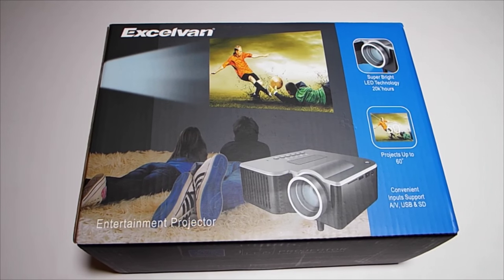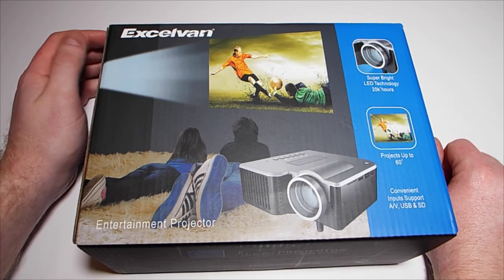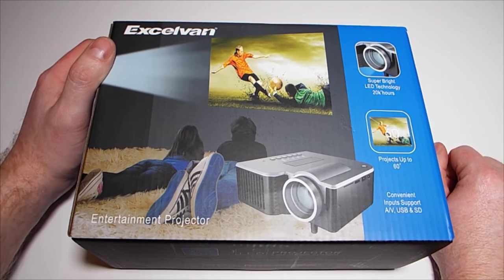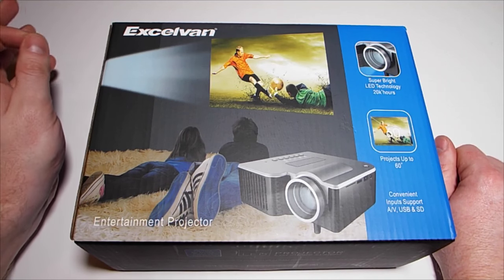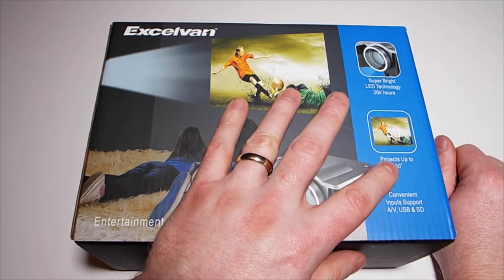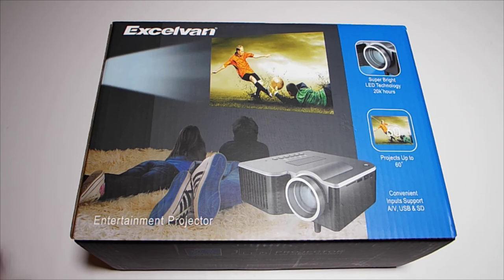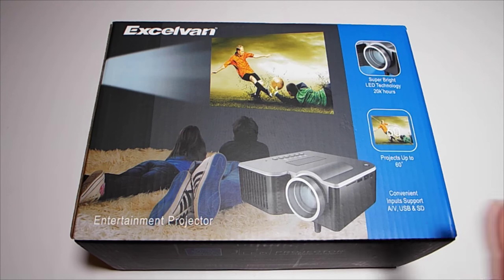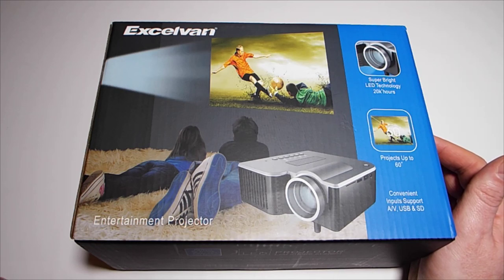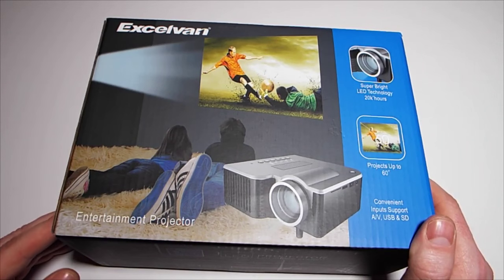What we've got here is the Excelvan entertainment projector — super bright LED technology, 20,000 hours. To a new person that 20,000 hours means bugger all; what it means is they expect the LED light source to last about 20,000 hours, which is quite a lot of viewing. It projects up to 60 inches, with convenient input support: AV, USB, and SD. You can just plug a USB stick or SD card in and it will read the contents — nice because you don't have to plug a computer in to watch movies.